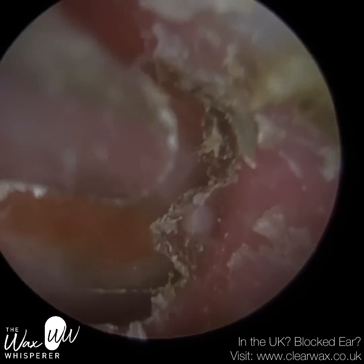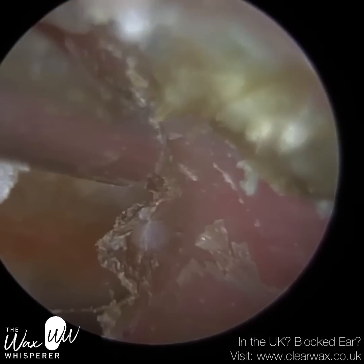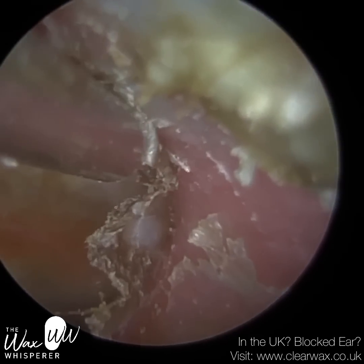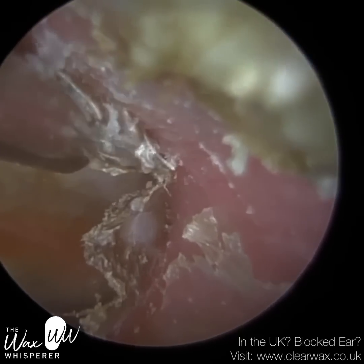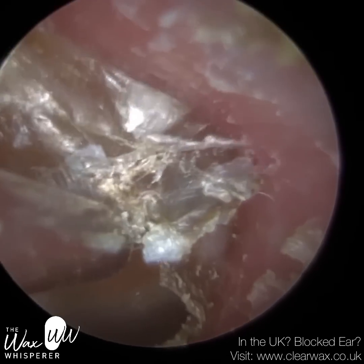We've cleared the ear canal — the majority of it. We've just got this crusted layer of skin now on the eardrum, and this is the most complex part of the procedure. It's been quite tricky so far anyway, but this is where it gets most complex.